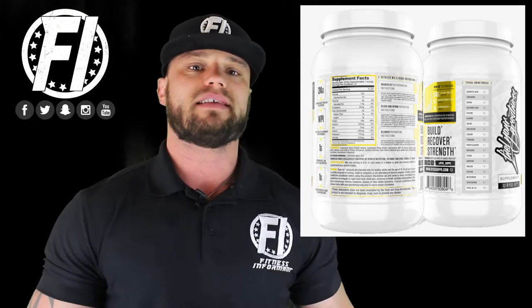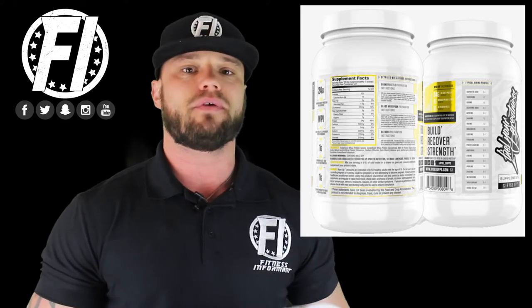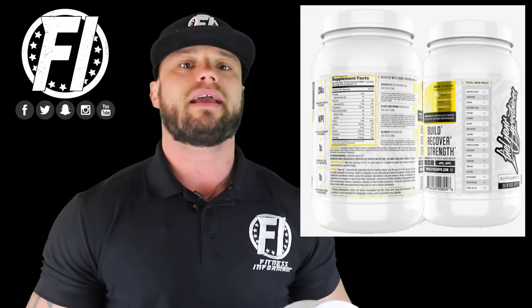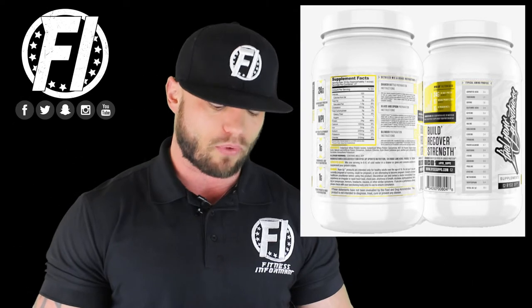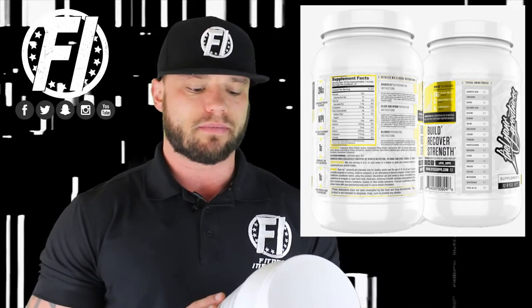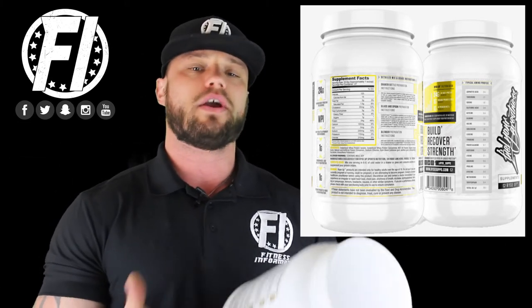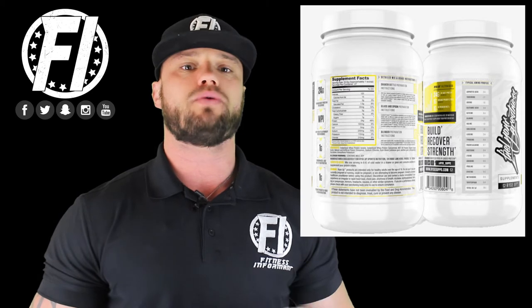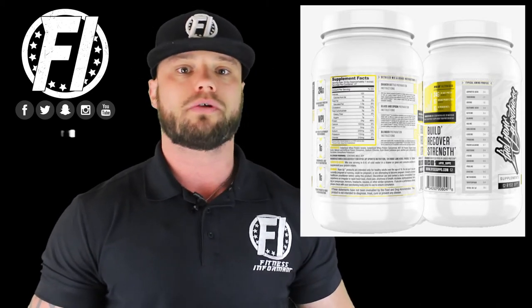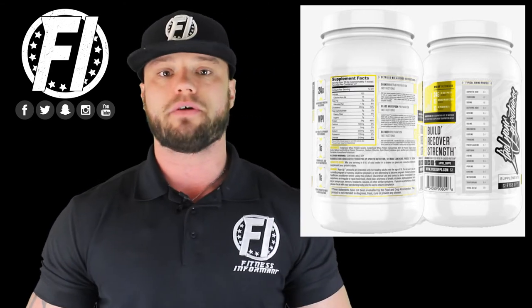More and more protein powders are adding things like prohydrolase, velocitol, and other ingredients that can help amino acid uptake and increase muscle protein synthesis. You don't find those unique ingredients here, but you do get that gram of prebiotic fiber and the gram of MCTs. Each serving size is about 33.6 grams, of which 24 grams is protein. You can divide 24 by 33.6 to see how much protein per scoop you're getting — the closer to 100, the cleaner the protein versus fillers and flavoring systems.